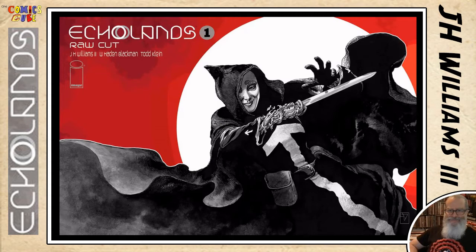There are two covers for the regular version of the series. So there's a version of this cover in color. And then the raw cut has the cover we just saw in a different layout, and then this black and white version, which is the black and white version of the variant cover. So issue one has two covers, and the raw cut also has two covers.